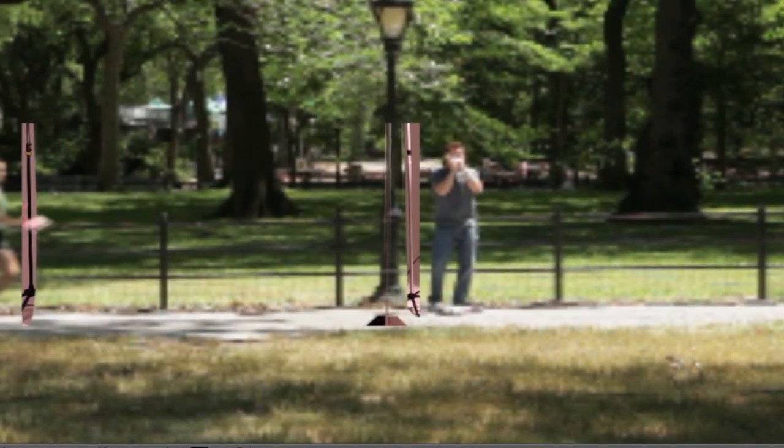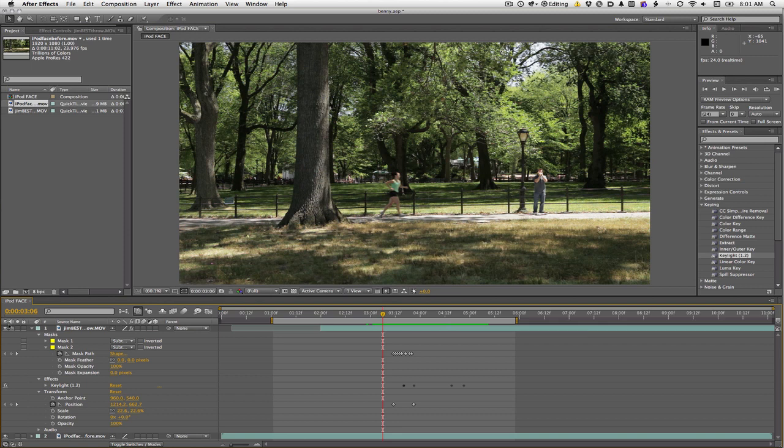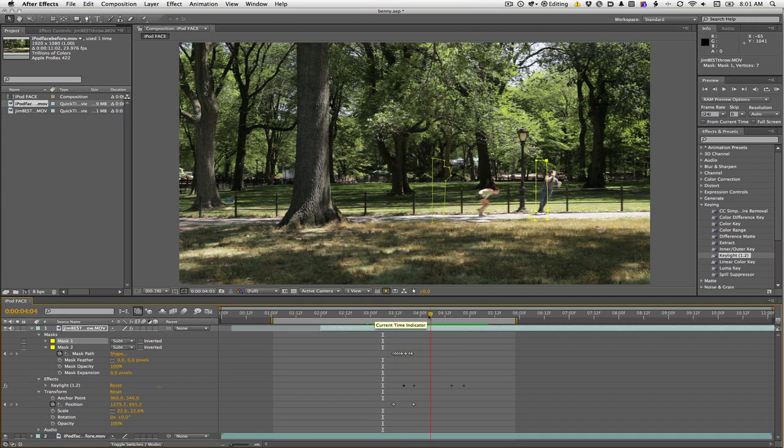We still have these two edges where we didn't have green screen, so for those I go in and draw masks by hand. If they need to move, I animate them. Now you can see how the masks become visible and how I animated them a little bit just to get Jim's hand out of there — and that's how you composite.